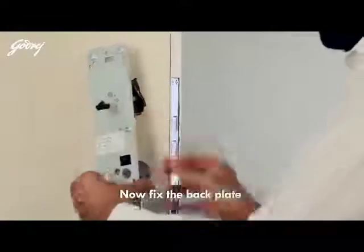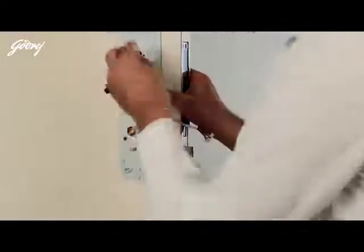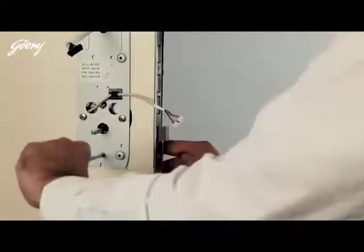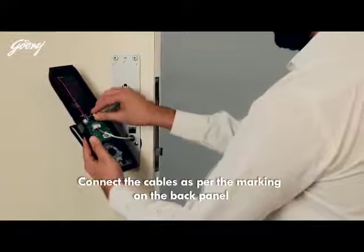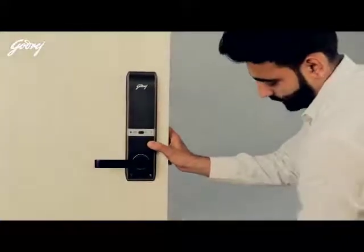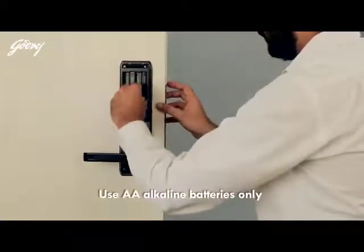Now fix the back plate. Connect the cables as per the marking, then install the back panel.